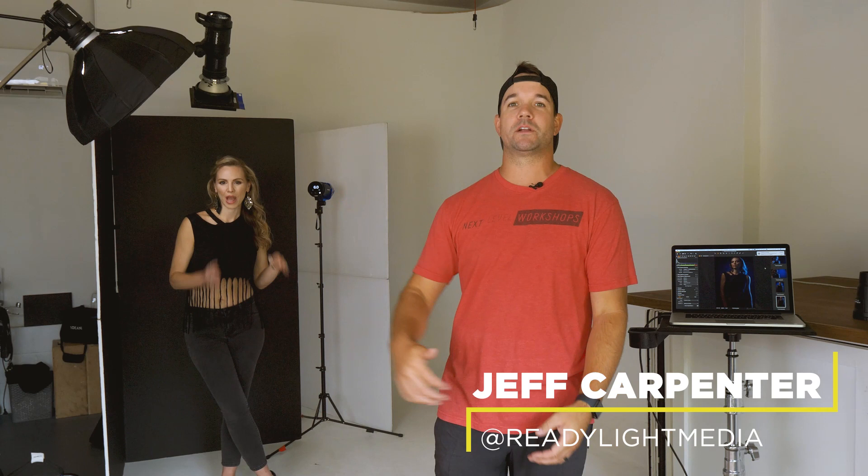What's going on everybody? I'm Jeff Carpenter with V-Flat World. In this video I'm in my studio with Cheryl and we are using two V-flats and three lights to create a really dramatic portrait.